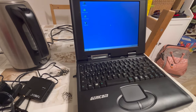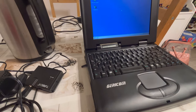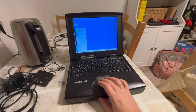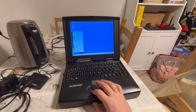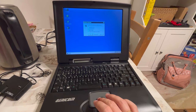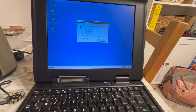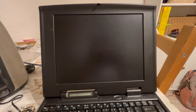Instead of playing and then crying, I shall be shutting down this beauty, taking out its hard disk, and making an image out of it — as a civilized adult. Let us see: Windows 98, shutting down.